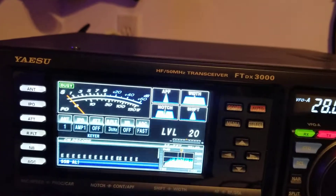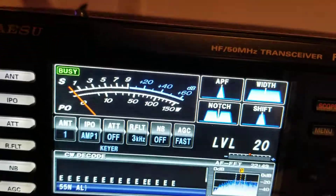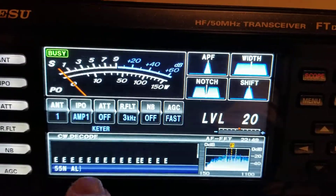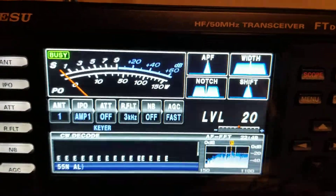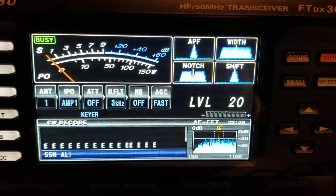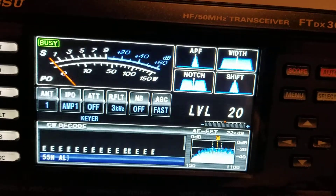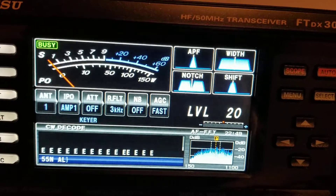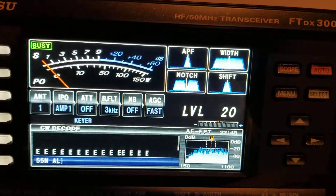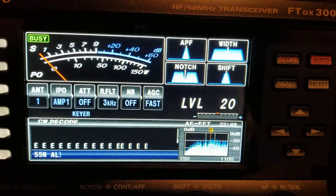First of all, I was able to decode — I was able to put memory, as you can see down at the bottom. I was able to put in — in memory 1 or memory 2 on this radio — I was able to put in a text CW King message, and I put in '55N Alabama', and it will show up on that display, as the owner's manual says it should.